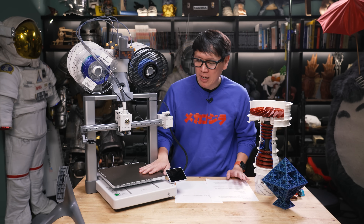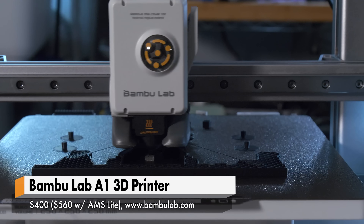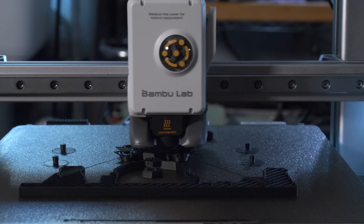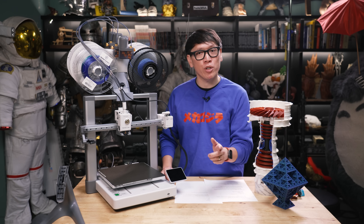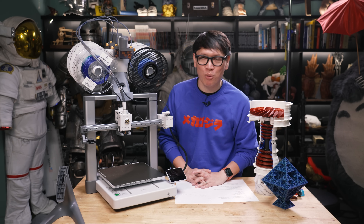So there you have it — that's the A1. It's shipping soon and you can order it today. We'll have links in the description below. If you have questions about this printer or FDM printing in general, let me know in the comments below what you're printing with and what things you're printing this holiday season. Thanks so much for watching. I'm Norm from Tested, and I'll see you next time.